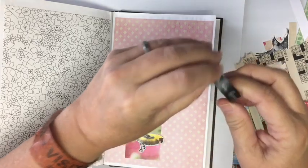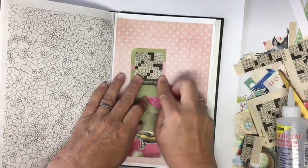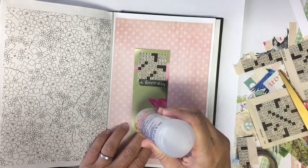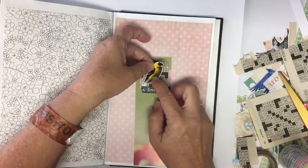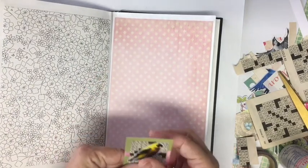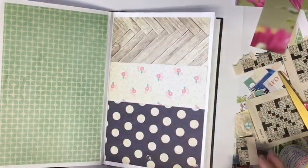We have the word washi that I've been using that says 'oh happy day.' Cut that off one more time and put that down there. This bird was fussy cut out of the magazine — he'll be kind of cute popping out of something. So there's our bookmark, and that way we've used the whole packaging. I don't like to throw anything away.